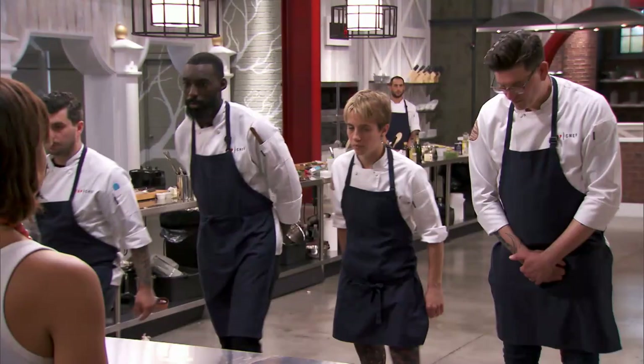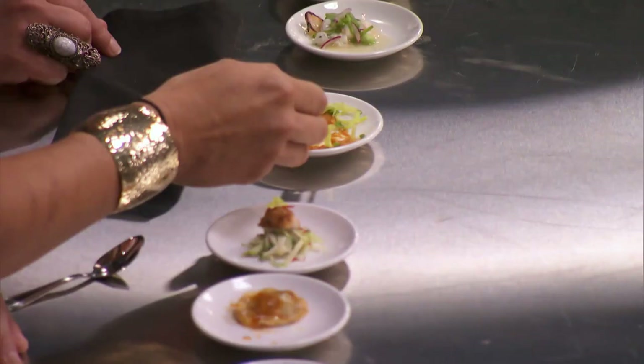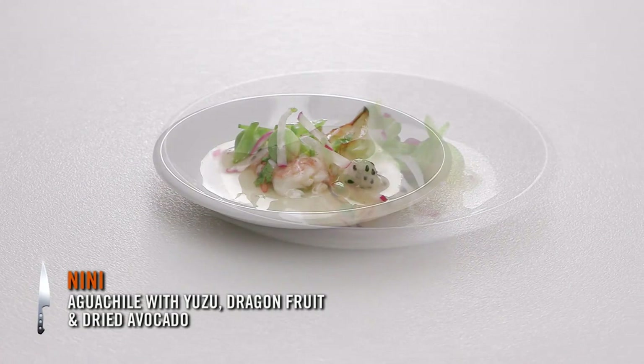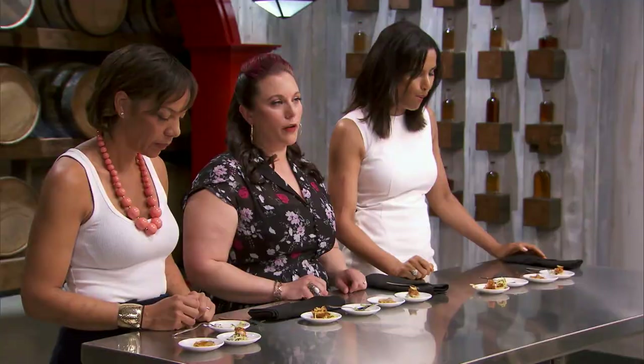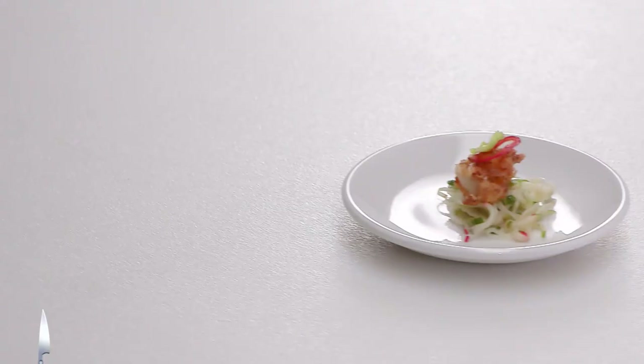Next, we'd like to see the saucers. Kelsey: a shrimp and grits hush puppy — the puree contains onion, bell pepper, garlic, celery, and tomato paste. Mimi: a take on an agua chile with yuzu, dragon fruit, and avocado — so bright, acidic, and flavorful. David: Brussels sprout and apple raviolini with harissa butter — it seemed a little dry; I like a luscious sauce with pasta. Justin: fried chicken and champagne with apples, fennel, radish, chive in a champagne vinaigrette and a little chili for heat.